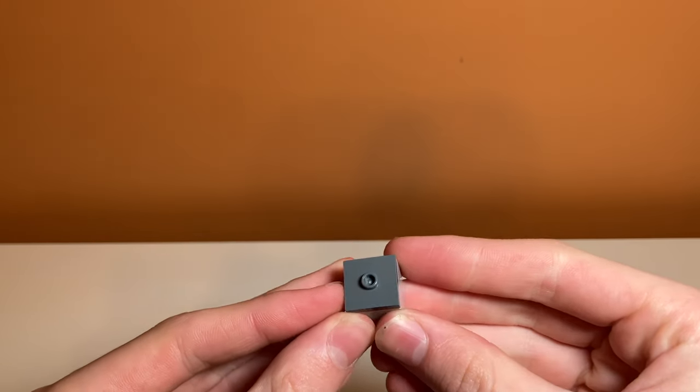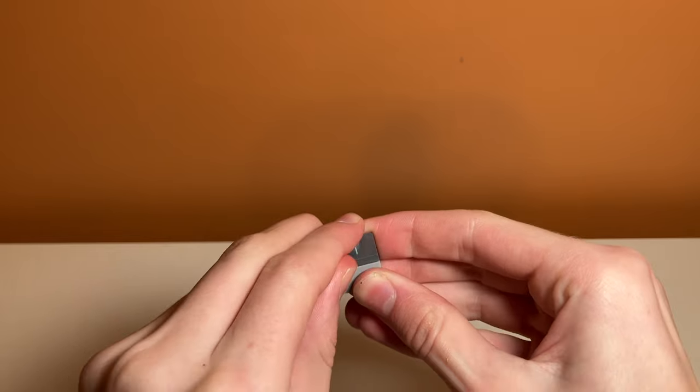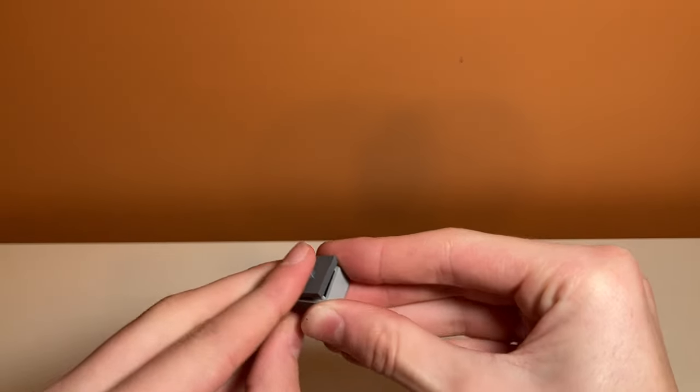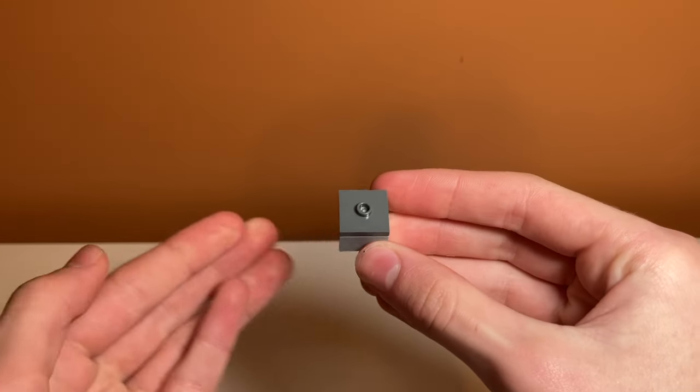One side thing in the set that isn't really a minifigure and isn't really a side build is just this box that includes a thermal detonator inside, which is a nice printed piece. I think it is the only printed piece in the set besides the minifigures, so that also covers stickers and prints — there are none.